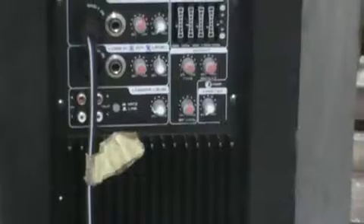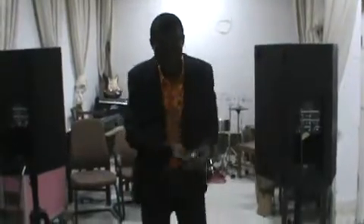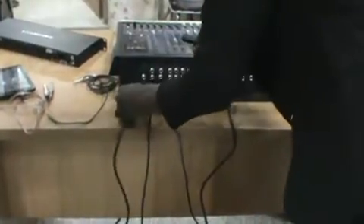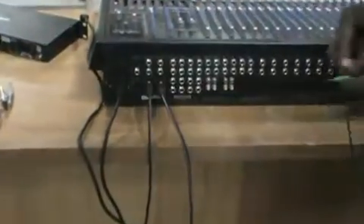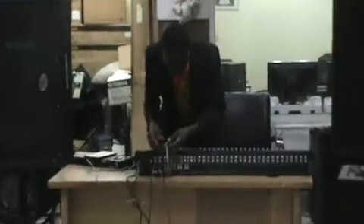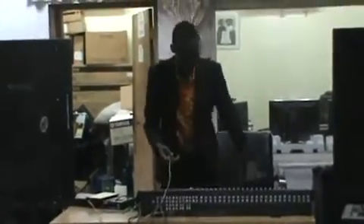We leave our switch turned off and our trim knobs turned down, and master control turned down, otherwise we end up blowing our speakers. Now we take care of the power for the mixer — this goes here, we are ready to go. So we have our mixes connected to our active speakers.